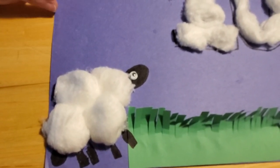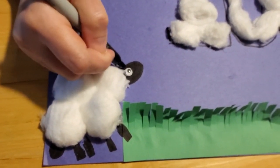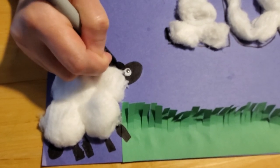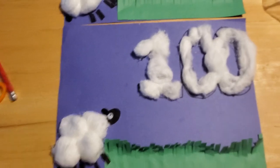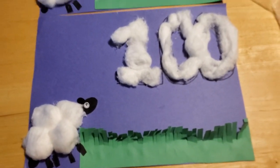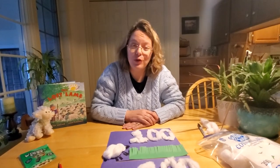Oh, we forgot the ear! So we can put an ear up here — that would be another U shape on top of his head. And there we are! There is your little lost lamb. I hope you enjoyed our craft today and our story on the little lost lamb. We'll look forward to seeing you again soon. Bye-bye!